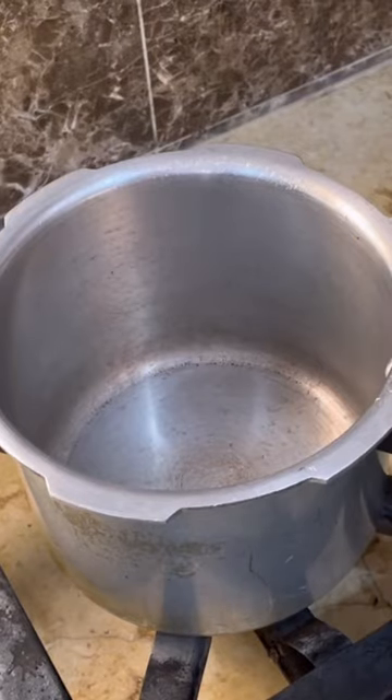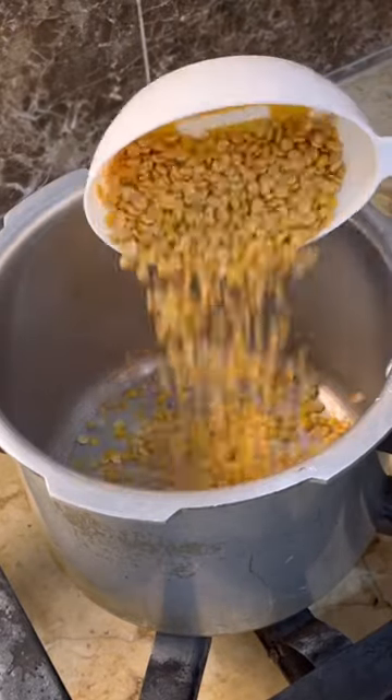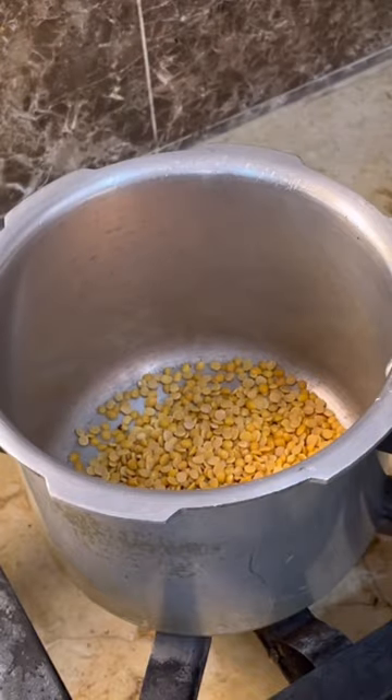Hi friends, now we are going to take some more soup and a half cup. First, we will cook a 1 cup of water.